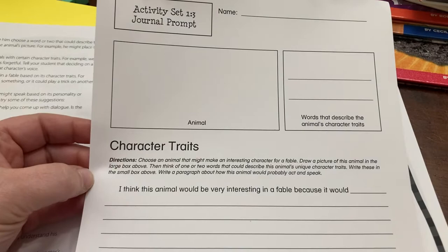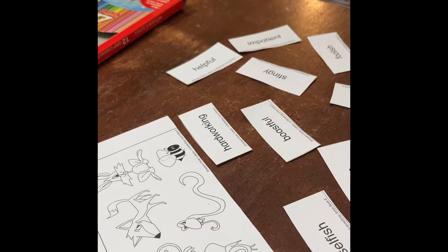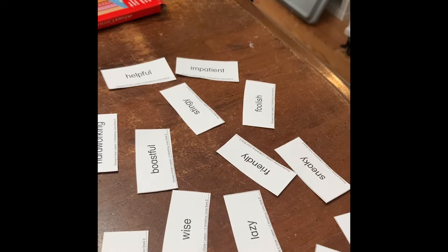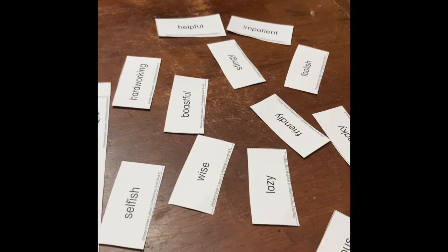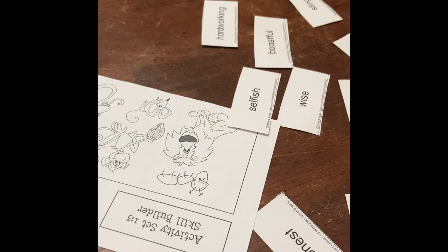Learning to choose the right voice is an important writing skill, and we can develop that voice by giving each character a unique personality trait or a unique way of thinking or acting. In a fable, voice is especially important because each character portrays either good or bad traits, and those traits are what helps teach the moral. So you are going to choose one animal from the picture as a possible character in a fable — you don't have to use it for your actual fable, but we're going to use it for the activity. She picks the lion.